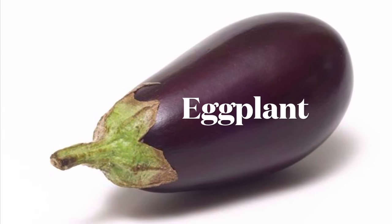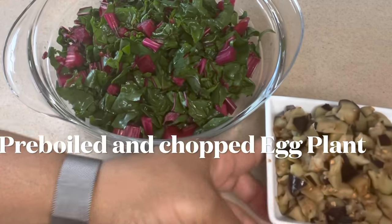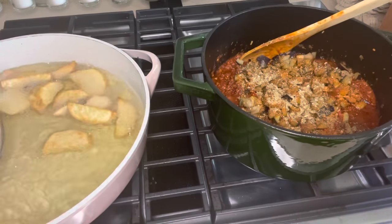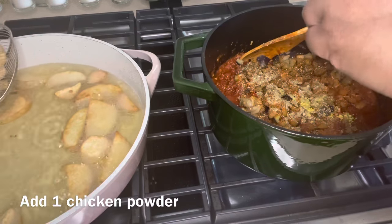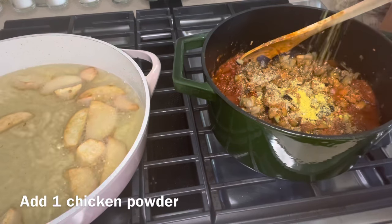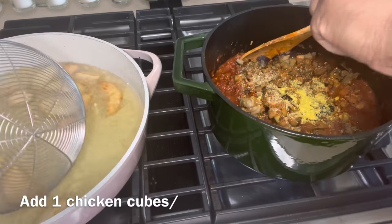Another key ingredient that is optional is the eggplant. I have pre-cooked my eggplant for five minutes and chopped it. I have now added it into the tomato sauce. This will help with the thickening of your tomato sauce when it is all done. So if you are not a fan of eggplant, you can do without it. I have also added one chicken bouillon and I'm going to give that a stir.